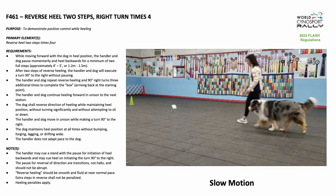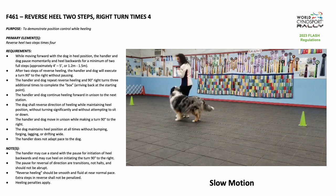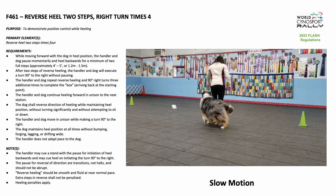While moving forward with the dog in heel position, the handler and dog pause momentarily and heel backwards for a minimum of 2 full steps, approximately 4 to 5 feet.